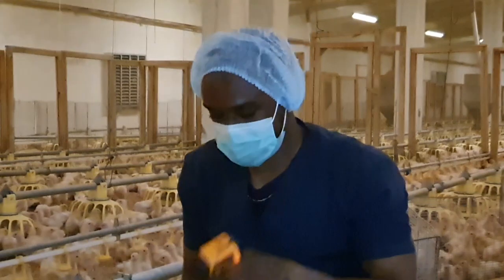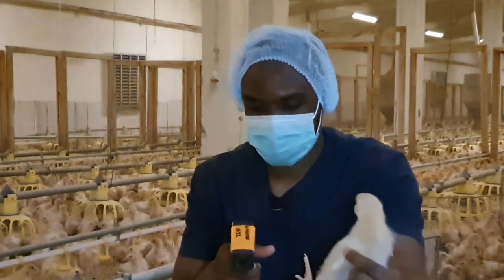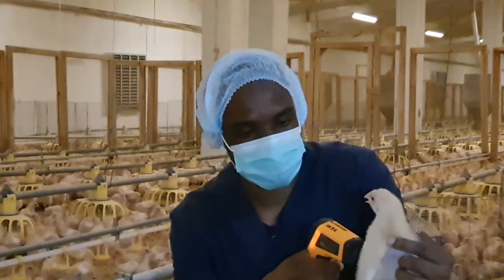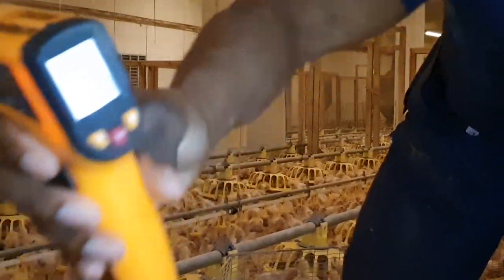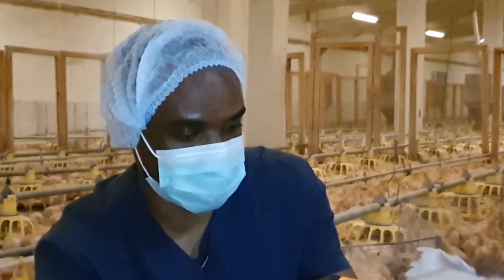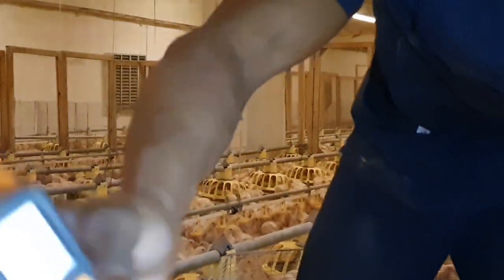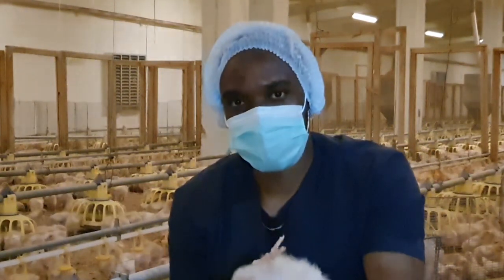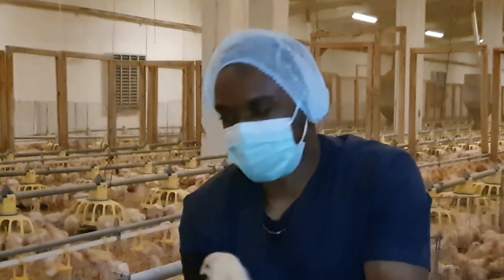You can also grab one of the chicks and check its body temperature. As you can see, the temperature is about 37.5°C. You can also check the vent temperature — that one is about 36.6°C, which is ideal for the birds. Over here I can actually feel it, it's quite warm.